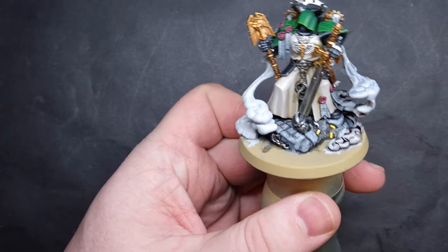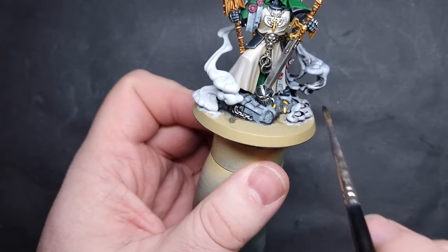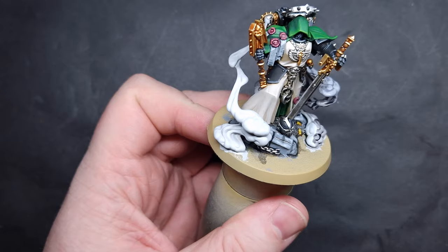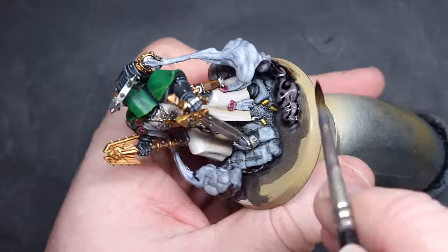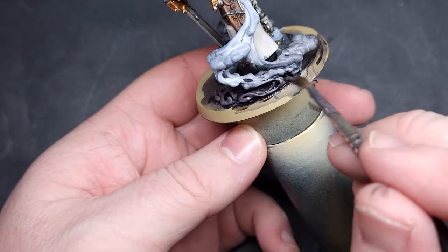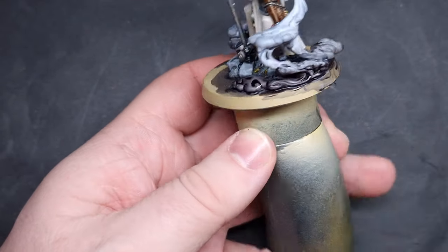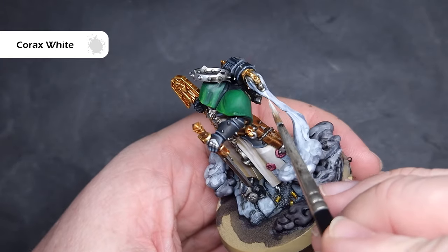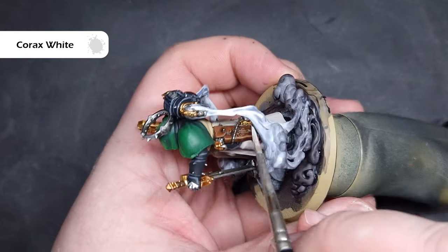If you do make any mistakes, it's really easy to start over again with the Corax White, but generally you'll be able to pass most of this off and it'll look fairly good straight off the bat. Once that's completely dry, I'm going to add a second coat of Gravelord Grey on the bottommost part of the smoke just to make it really dark, while also maintaining that little bit of highlight from the speed paint. Finally, I'm going to take a little bit of Corax White and highlight the top areas of smoke, because this is where it's going to be the absolute lightest — start off with a little bit and you can always add more.